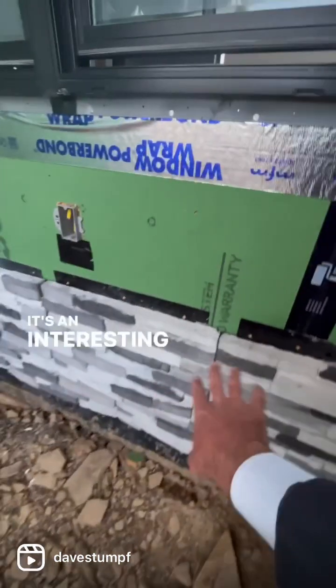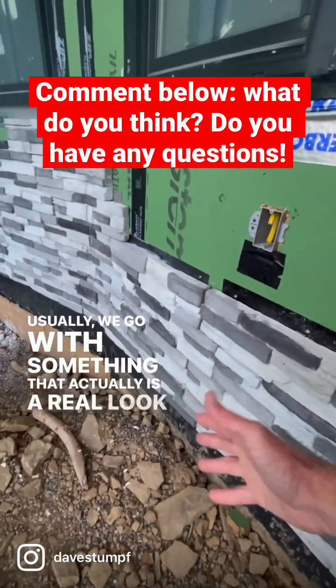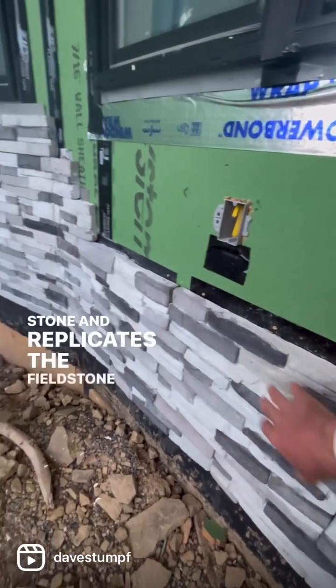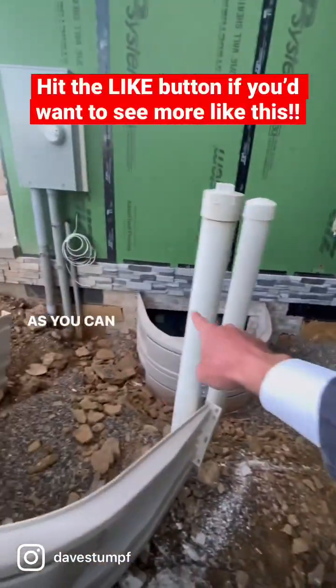It's an interesting selection for stone. Usually we'd go with something that actually has a real look and replicates the fieldstone, rather than this stuff, which has a more modern look. As you can see, they chose to wrap it all the way around.